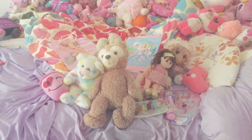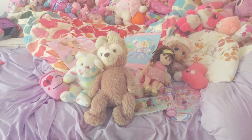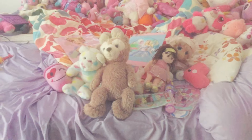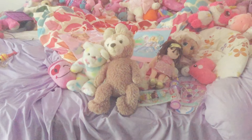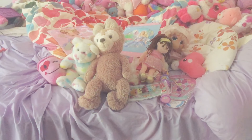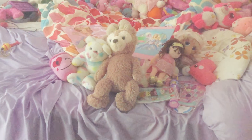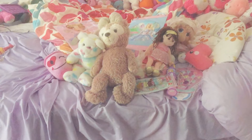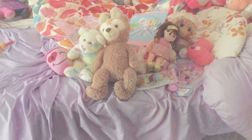I'm pretty backed up right now because there's a lot of stuff. A lot of the plushies are from this store called — I think it's called Second Ave, it's a thrift store. And two of them are from Goodwill, and a lot of stuff is from Goodwill. So yeah, let's get started.